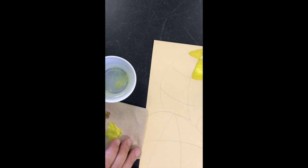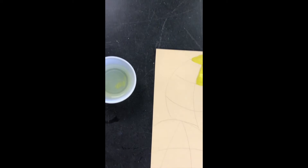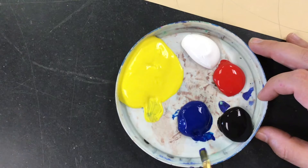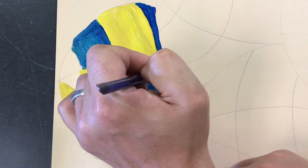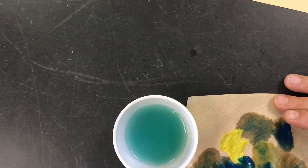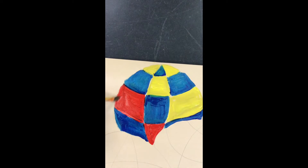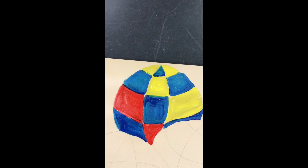Now that I'm done with my yellow, I'm going to wash my brush by dipping it in the water — not stirring it. I'm just going to dip it and then wipe it clean on my paper towel. You don't want to stir the water too much because then the water gets super nasty and it's not as good for cleaning brushes. Next I'm going to add blue, then red, to finish off my primary color sphere, cleaning the brush between each color.